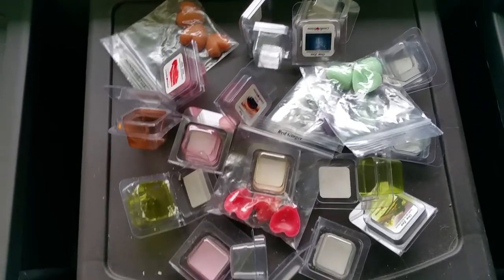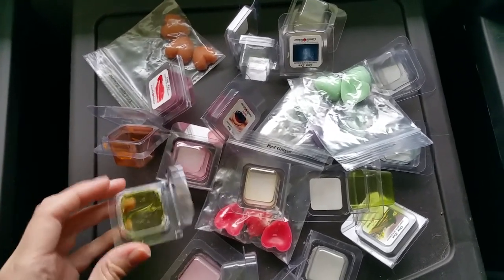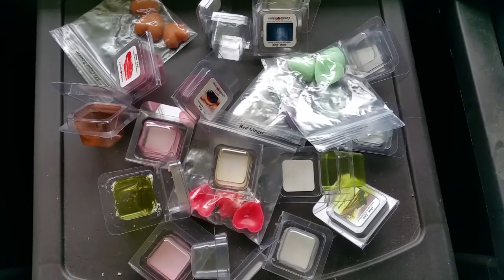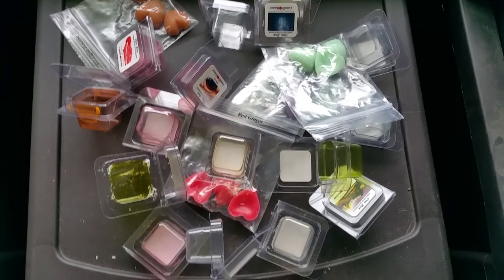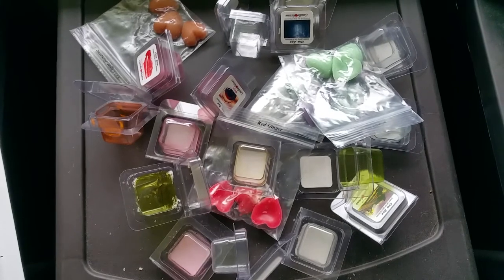I'm going to go through all the scents now. I don't have any of the scents left, so it's going to be a bit boring visually. I'm going to try to go through these quickly because I did purchase a lot. These are in alphabetical order. The first scent I tried was aloe and clover.